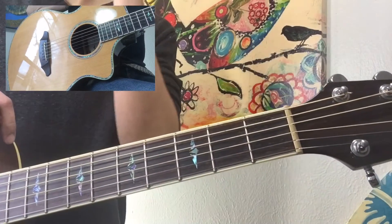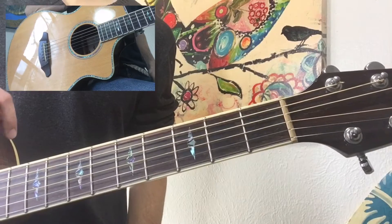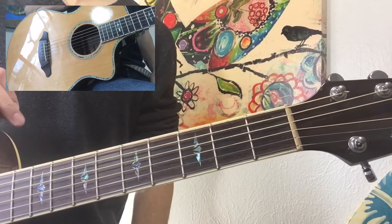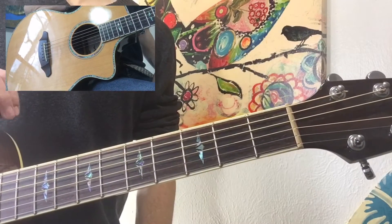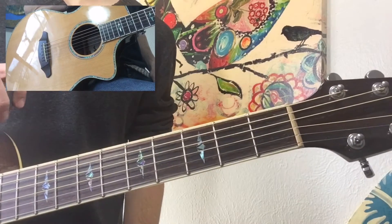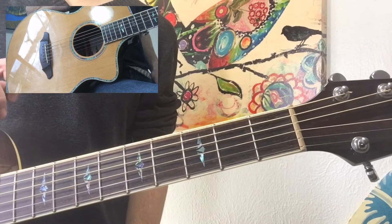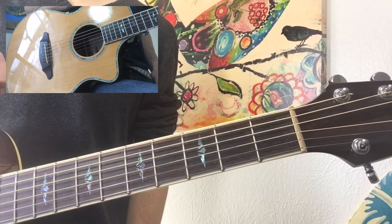Now I know you'll notice that I threw a few more strums in there. You just gotta kind of figure out what works best for you and what you think sounds right. But the basis I was using for that strum pattern — the template, if you will — is a down, down, up, down, up.